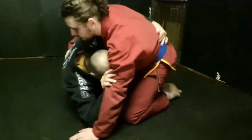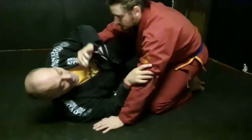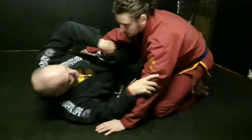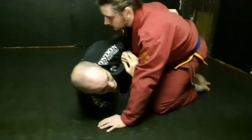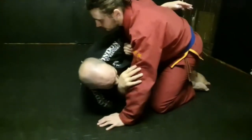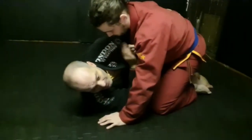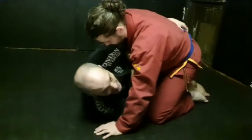Proceeding here to get underneath, but my partner is going to stuff my attempt to get down here. As I come here, he puts his arm in, stopping me from getting underneath. Which is fine — it's blocked my arm, but with my left hand I can grab the belt.